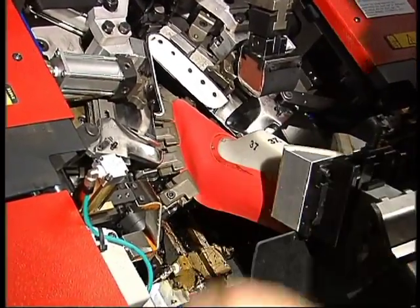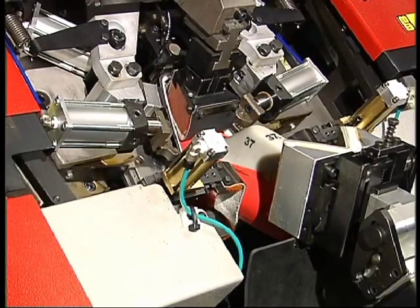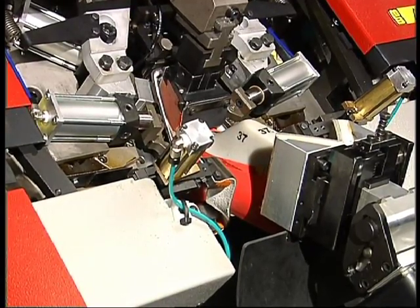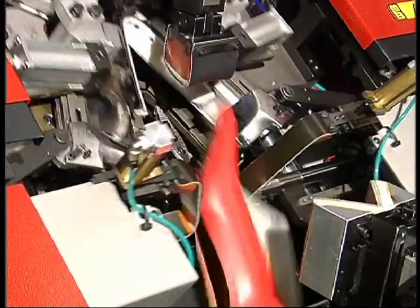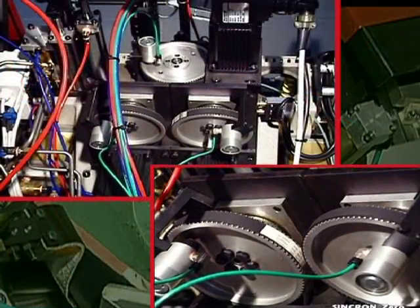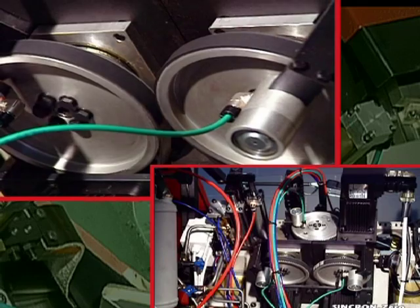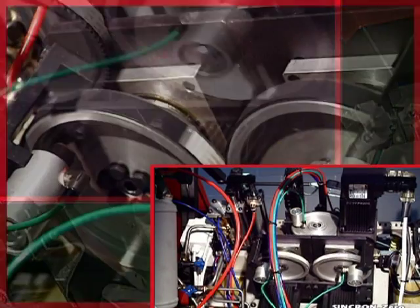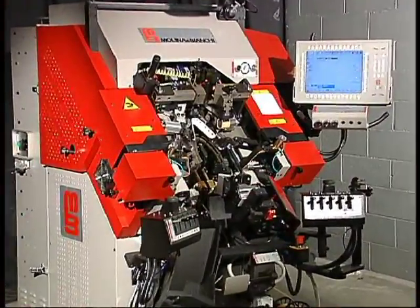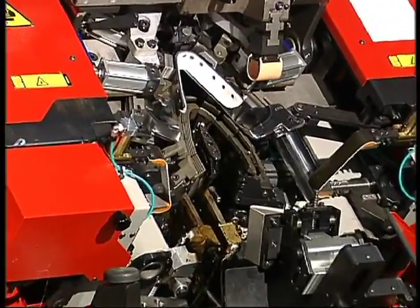Synchron Zero MW came from a revolutionary idea and highly advanced design. It is a pulling-over lasting machine that introduces a new method of lasting for all types of shoes. The machine is completely powered by electric motors with computer-operated numerical control, and can adapt to a great variety of shoe manufacturing processes.